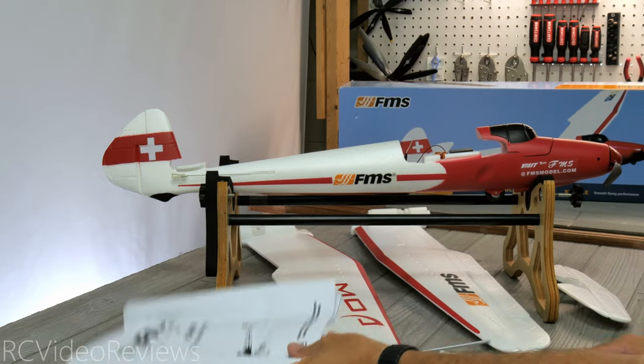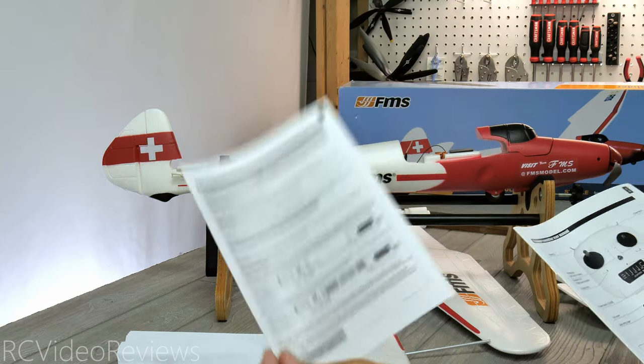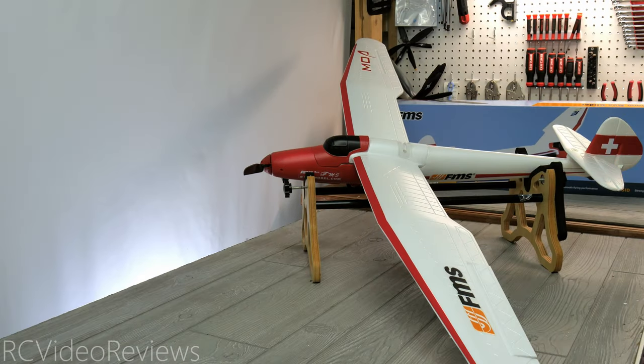In addition to the manual, they also include an addendum for the Reflex V2 gyro and an addendum for the six-channel transmitter. As part of the beginner series, FMS also sent some FMS accessories for model airplanes, and during each first look video I'll show a new accessory. This time it's navigation lights.